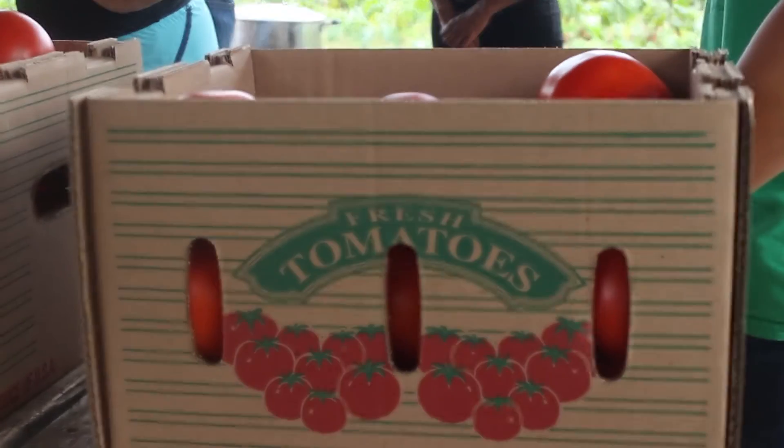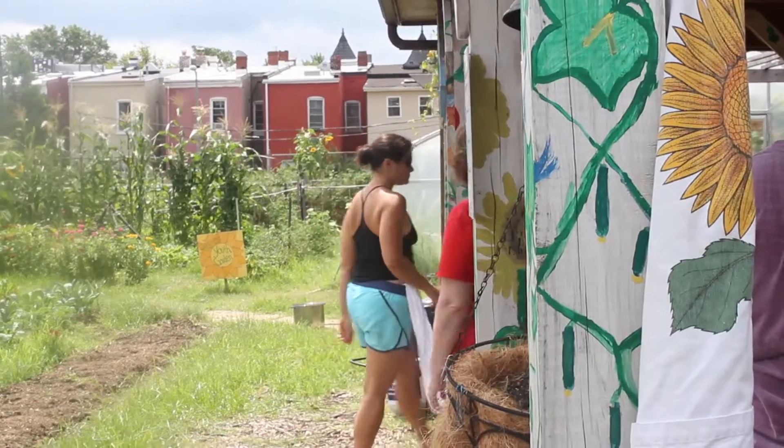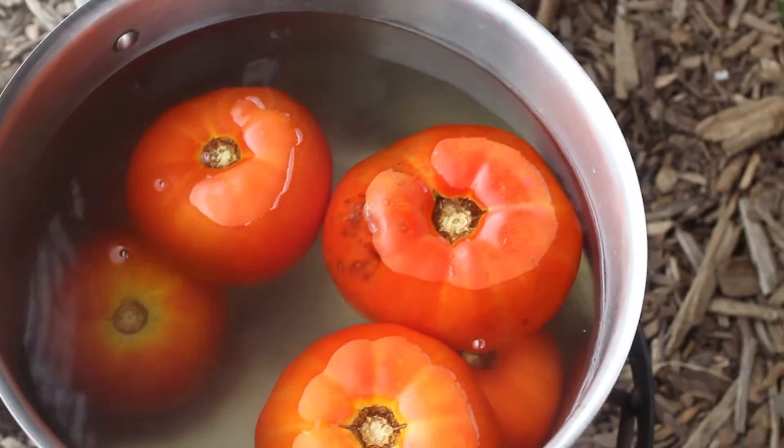Do y'all with me? If I could only can one food, I would can tomatoes. You'll use them over and over and over again. You're just going to open up and say, why have I been buying those awful tomatoes at the grocery store all this time? I'm going to give you a tutorial about that.